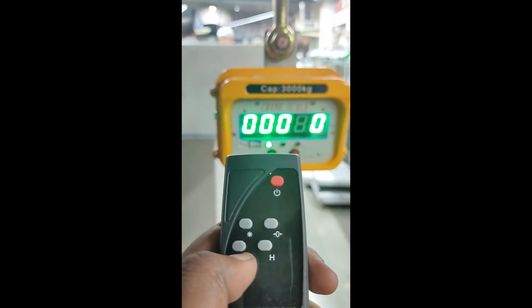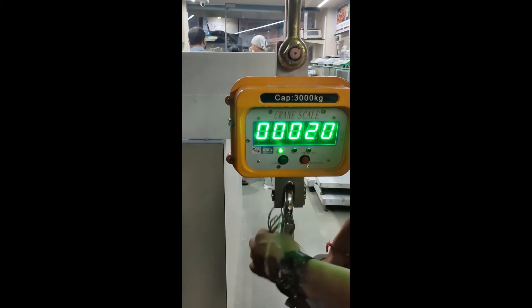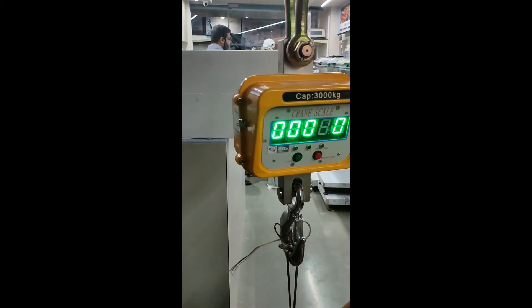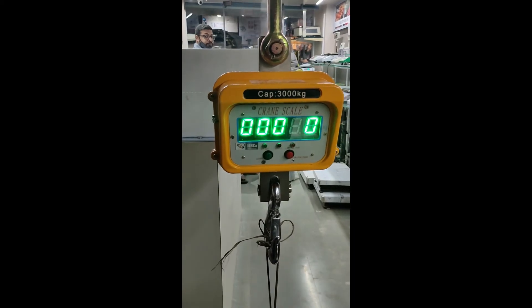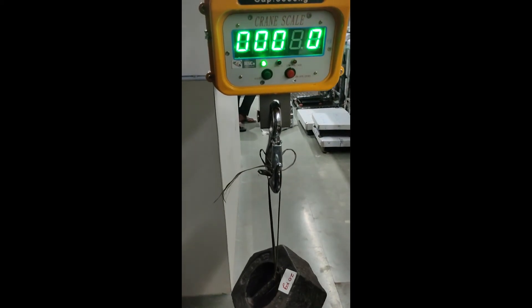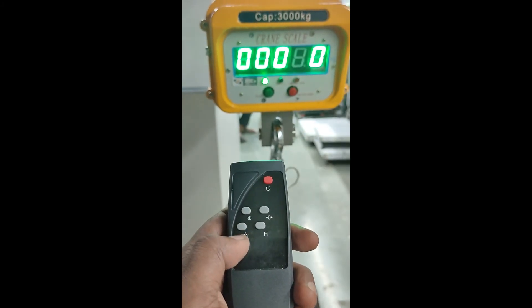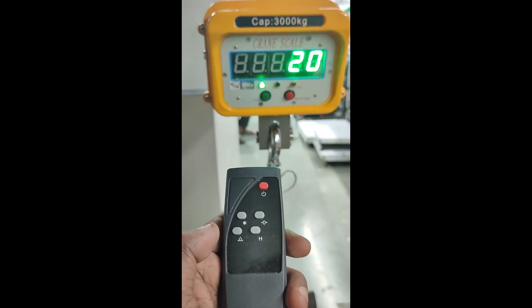Now I will load 20 kg on the scale. I have put 20 kg on the scale. After putting that weight, just press this button and our calibration is done.